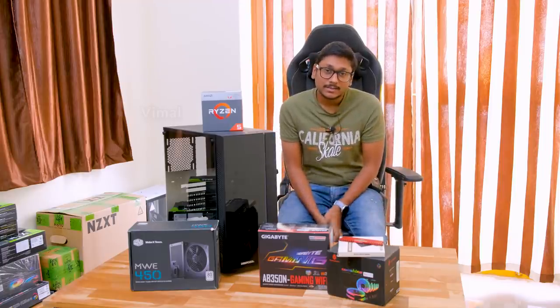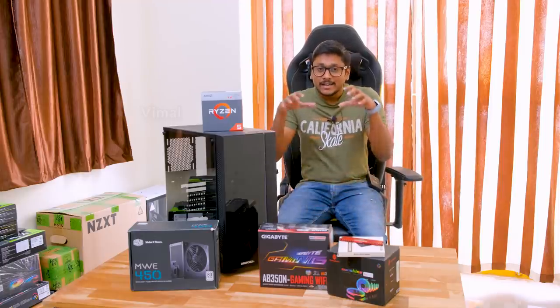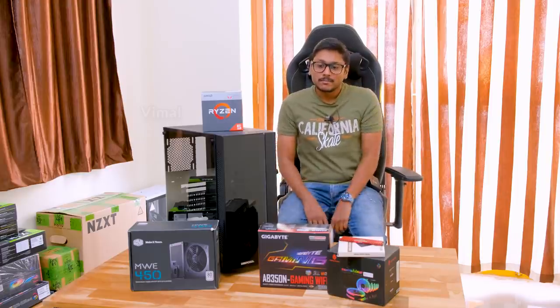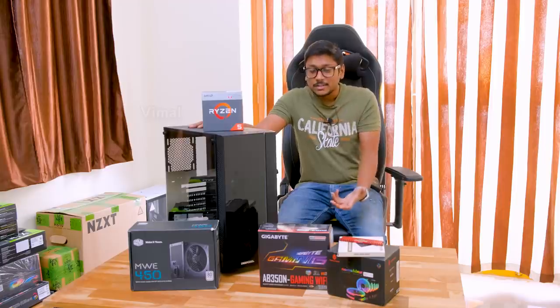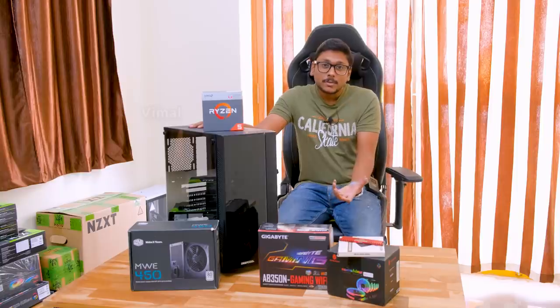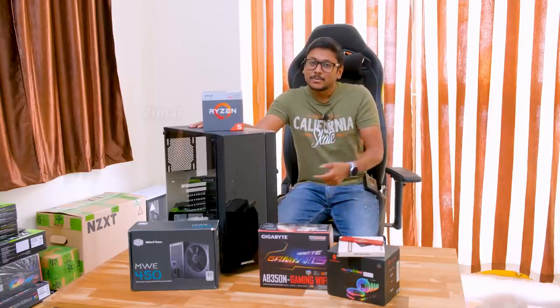This is also a gaming PC — it's a 720p gaming PC. And in this budget, I'll be building the best possible PC you can make. This will be an RGB build; we'll be using some RGB fans as well. So I'll be giving you the best possible PC build with RGB as well as performance.